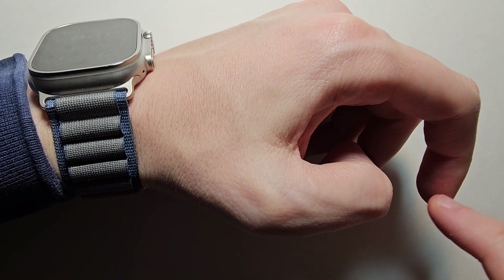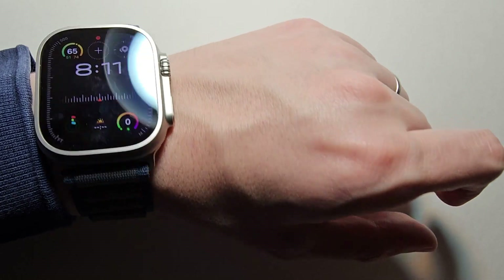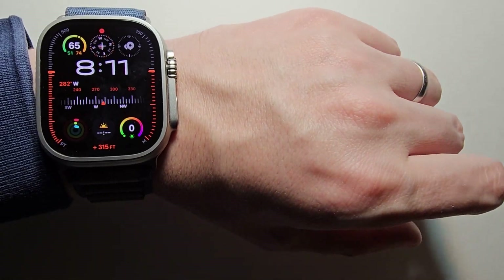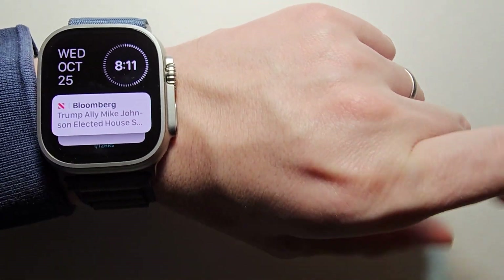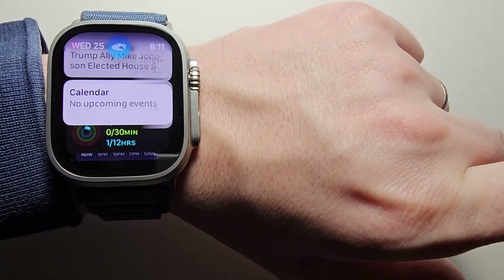So for example, for the Smart Stack — using the index finger and the thumb, just tap together two times. And you can see it brings up the Smart Stack. From here you can scroll.